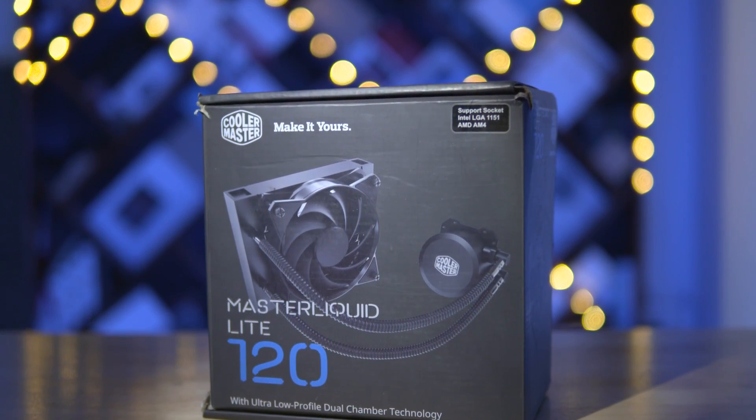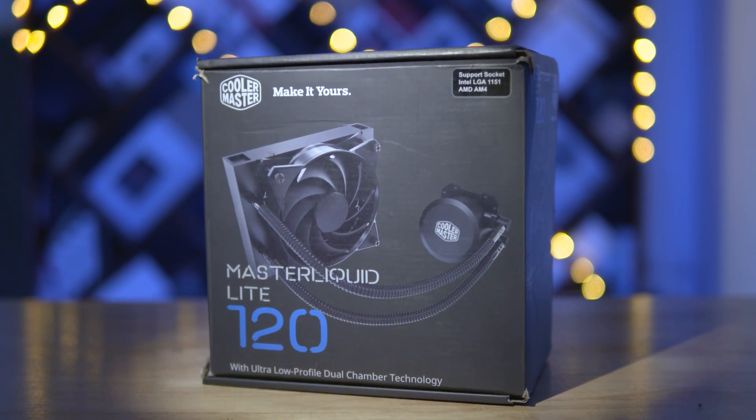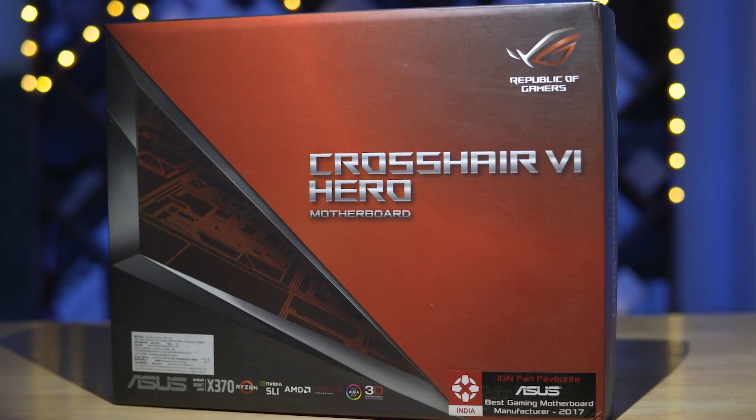That is why we have the Cooler Master Liquid Light 120 to keep things nice and cool. Now, this is Tamil's first system so he wanted to go for something silent and compact, as he isn't really planning on overclocking. As a content creator, what he does need is plenty of ports to plug in external devices, and the motherboard of our choice — the ASUS Crosshair 6 Hero — has plenty of those.